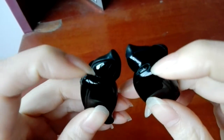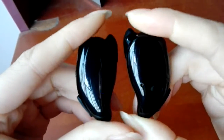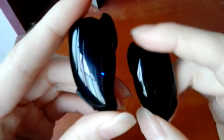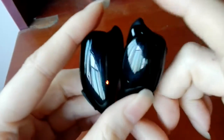Then, long press the MULI button of the left and right earbuds until the indicator light shows blue. The right earbud will search the left earbud automatically. Then the blue and red light will shine. Now the two earbuds are under pairing mode.